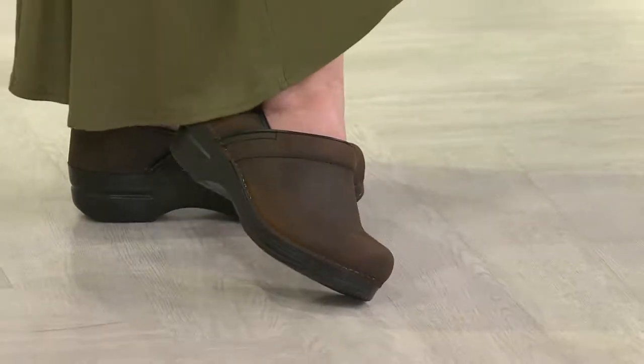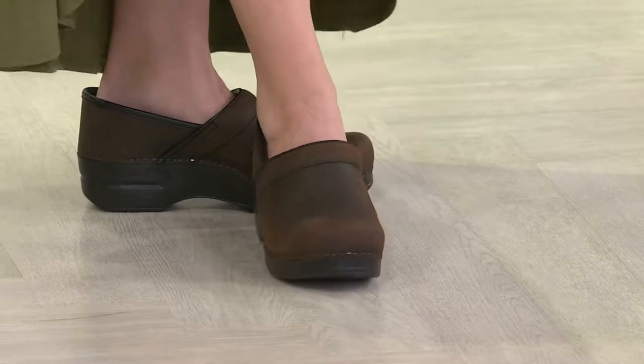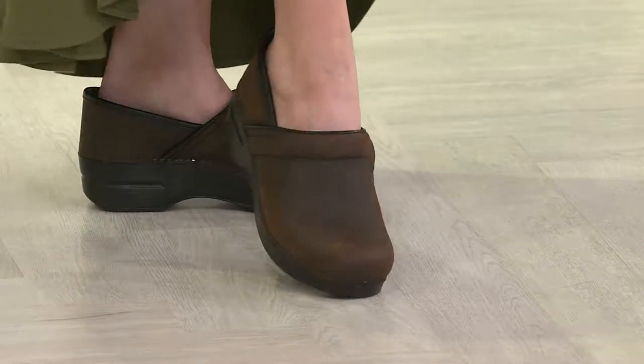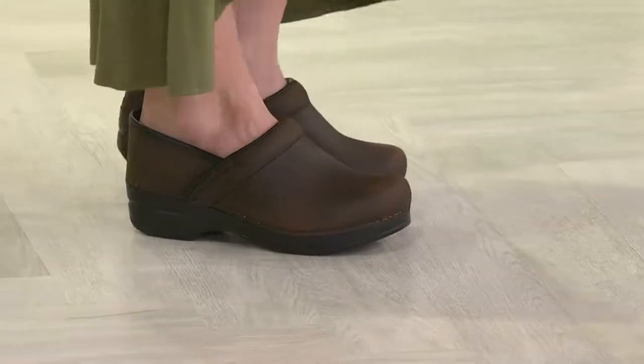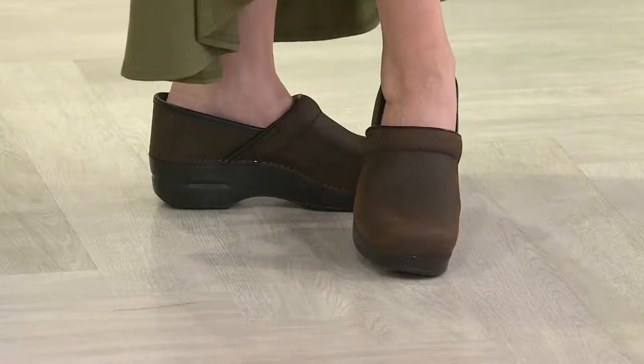It's iconic. This really is the rock star shoe from Dansko that people love, that people want, that people can't get enough of. Already over 300 of you dialed in for it before we even got to this part of the show where we're going to present it.